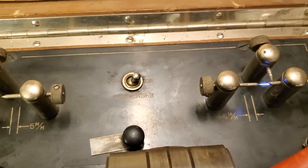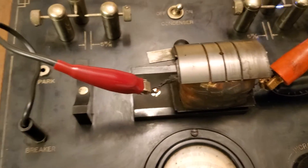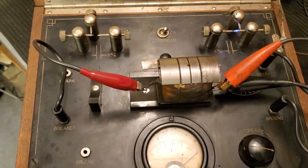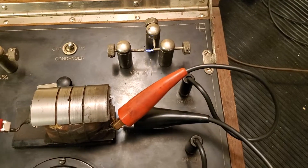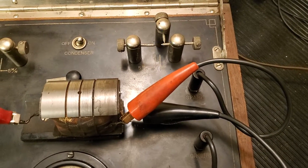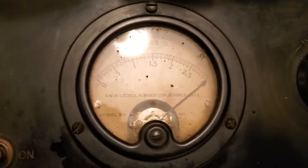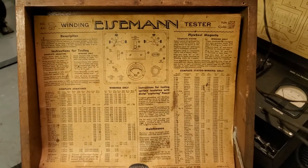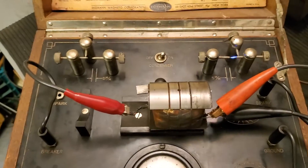It also has a built-in condenser, so you can use that as needed. It's got a set of connections on two sides — the left side is for a complete armature with the winding in it, and the right side is set up for grabbing just the winding of the coil alone. Another neat little old tool, probably close to around 100 years old, and it actually works really, really well. I thought you'd find this interesting. Thanks for watching — if you like this, please give me a thumbs up and subscribe to my channel.